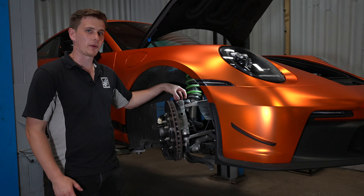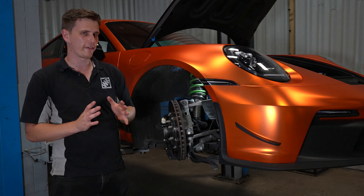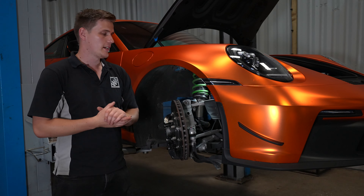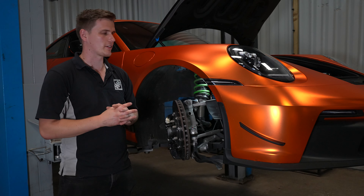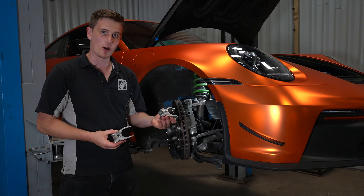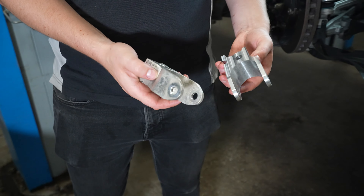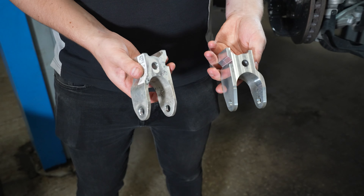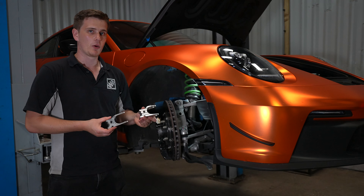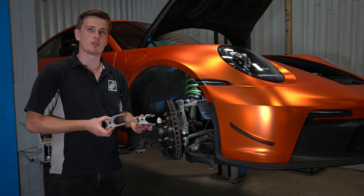As standard, the camber adjustment goes up to a maximum of negative 2.8 degrees, which when pushing on track is still not quite enough — you'll still wear through the outside edge of the tyre more than the inside, especially on a stickier tyre. Our blocks resemble the OEM part almost exactly, but with holes machined in very slightly different places to allow for increased camber. With our blocks you can achieve up to negative 3.8 degrees of camber, which is a much better setting for getting the most out of the tyre and chassis on track.